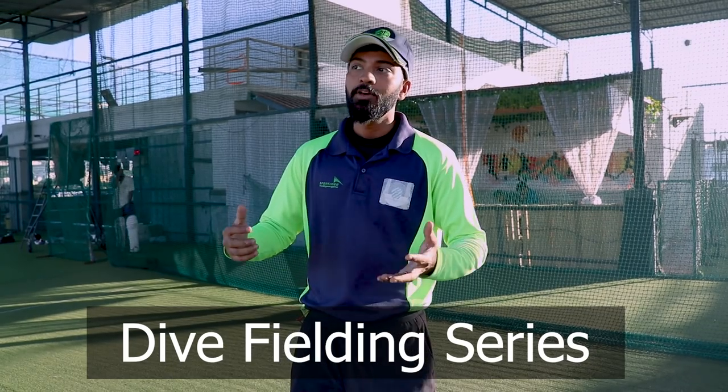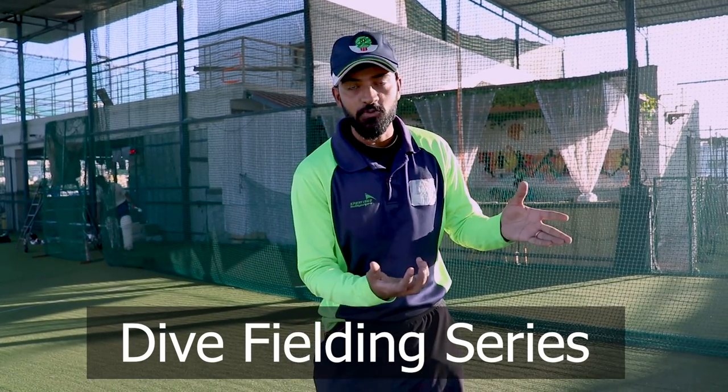In this series, I will show you the dive fielding video. I will tell you how to approach dive fielding or dive catches. If you want to improve your diving catches, then what should you do? I will explain all those things in this particular series.